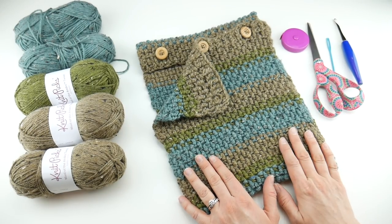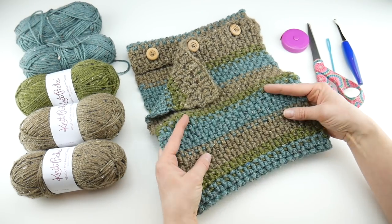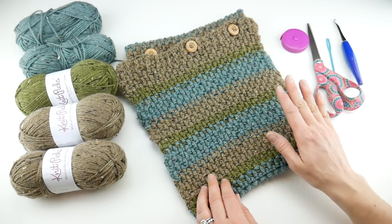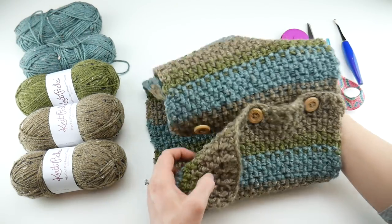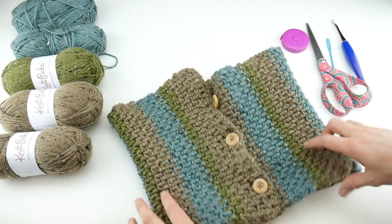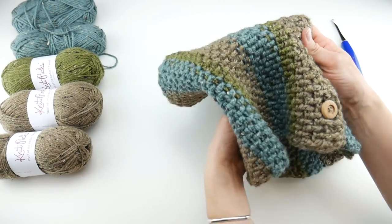Hi everyone, it's Jennifer from Fiber Flux. In this video we're going to learn how to crochet the rustic tweed button cowl. This is a beautiful cowl that has a textured woven look thanks to some post stitches. We're going to go through the entire tutorial together. I've added some buttons so you can button the cowl up all three buttons and wear it like a traditional cowl, or bring it around the front and fold it down like a shirt, or wear it asymmetrically.